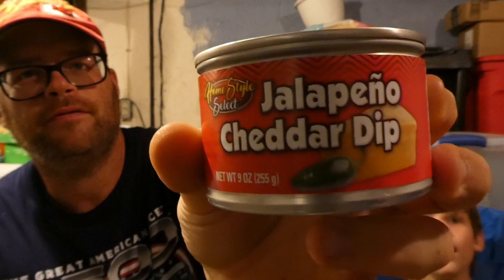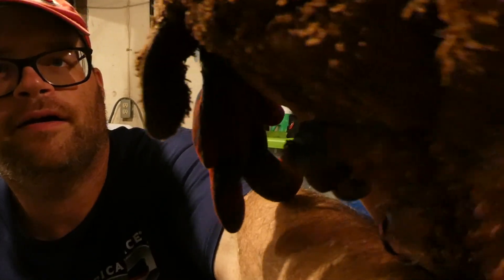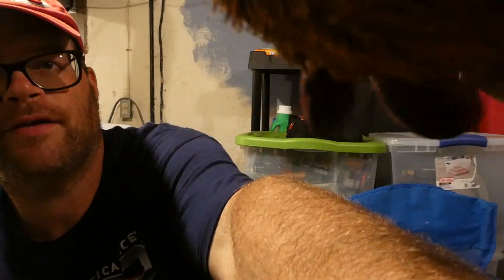So there's our review on the Homestyle Select Jalapeño Cheese Dip. Are you ready to end the video? Is old man going to say bye again? Yeah. Well, thank you for watching and we'll see you next time. And here comes old man to say goodbye. Say goodbye. Bye! Bye! See you later.